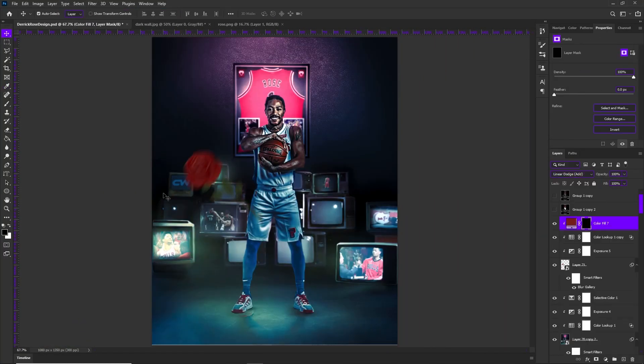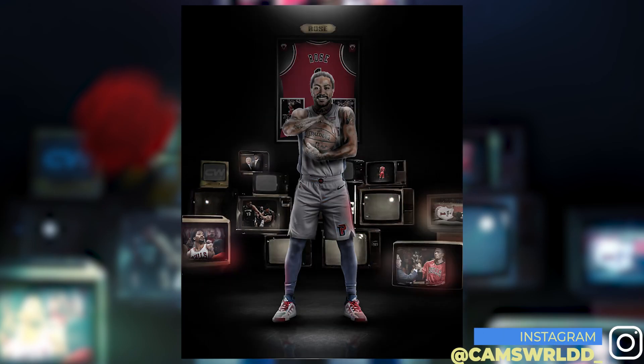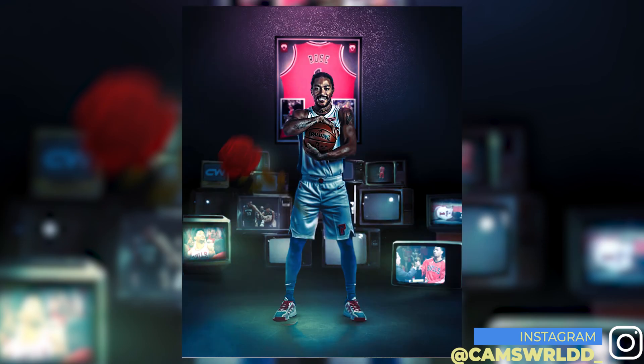With that being said, this is the final result I came up with for this Derrick Rose design. You guys let me know how you like my edits on this, and make sure you definitely go give my guy Cam's World a follow on the gram — give him a follow, check him out, dope content all the time.